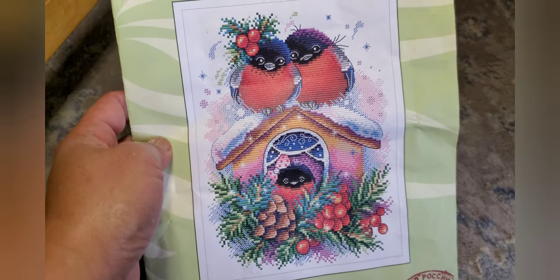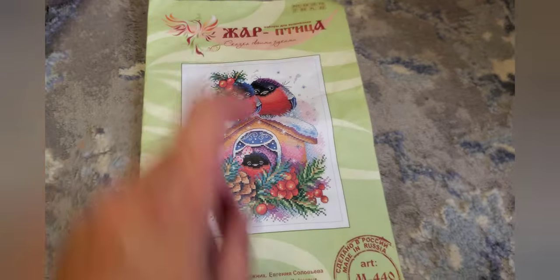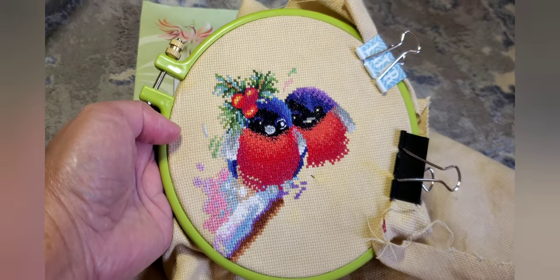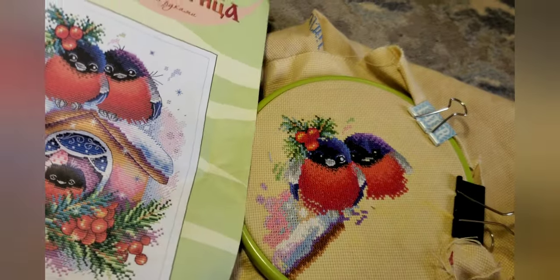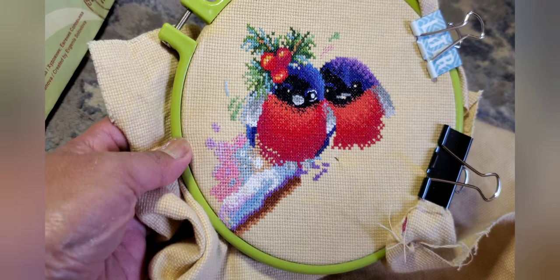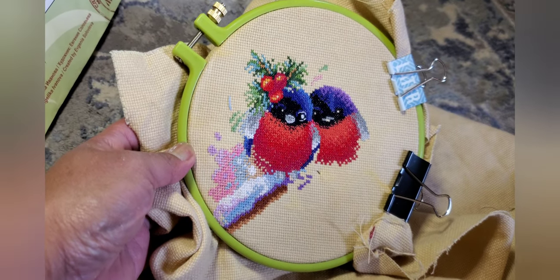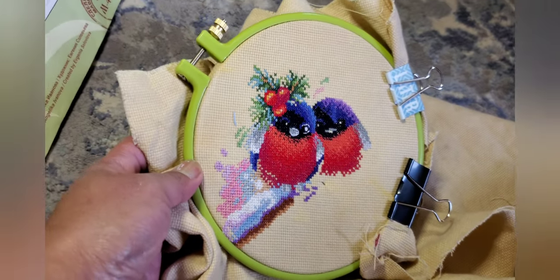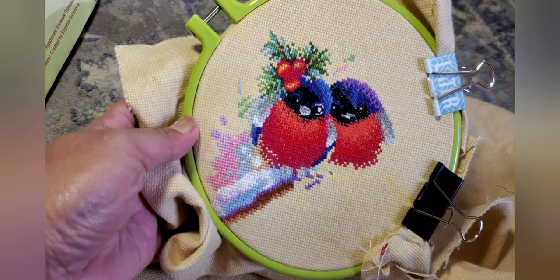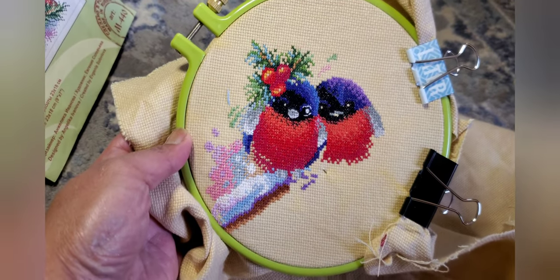Next is this design — it's another Christmas one, but I also have a spring version of the same kit. I decided to start the Christmas one, and look at that color — I really love stitching this. The colors are so bright and vibrant, and compared to the picture it's so nice. I love stitching it — the colors are so cute. This is actually a kit but I changed the fabric to my own because the included fabric wasn't good. I used the threads they provided though — look at that color, so nice.